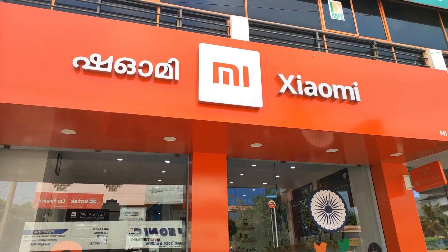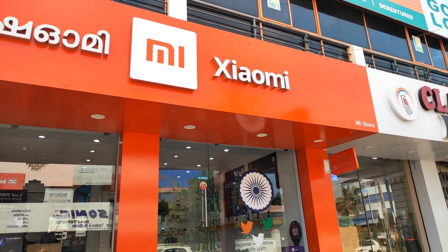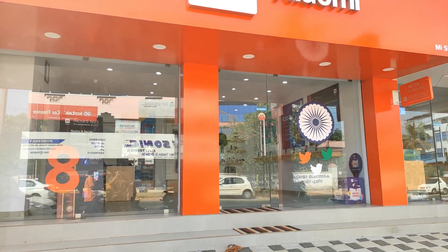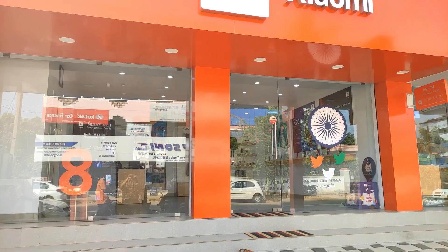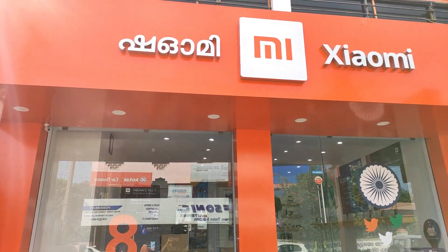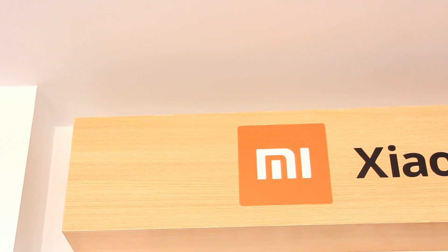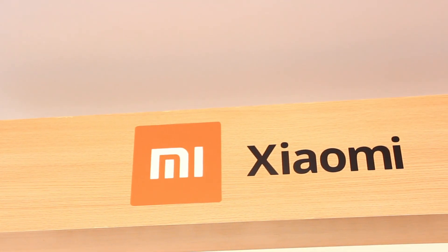We have a review of the Mi Store. We have contact numbers in the description. We will provide free installation and a demo — see the description. Please like and share the video, subscribe to this channel, and click the bell icon. See you in the next video. Bye!